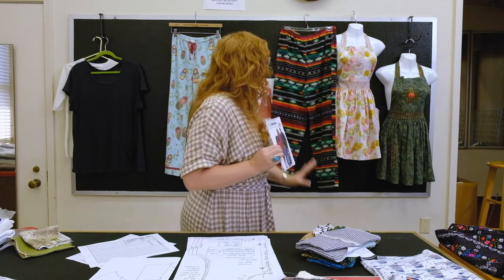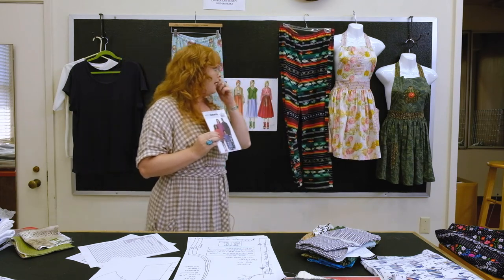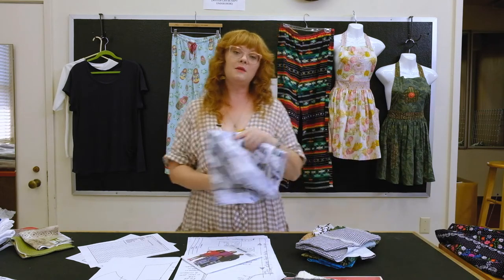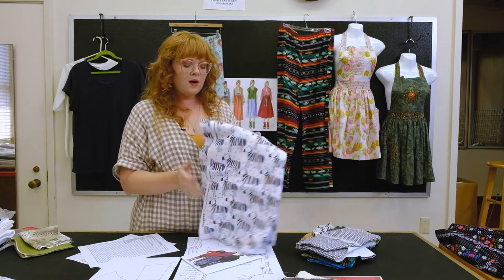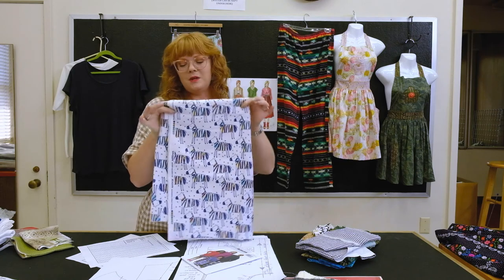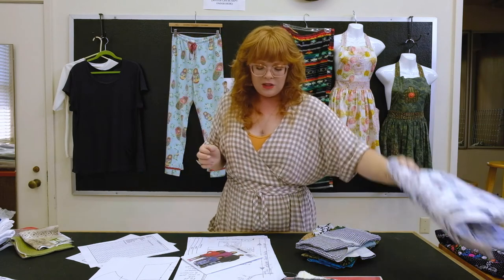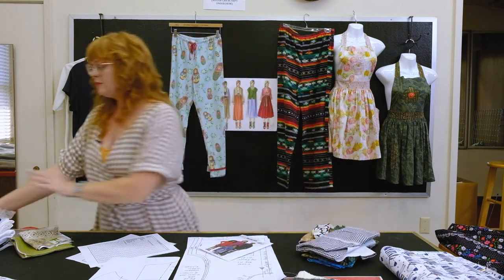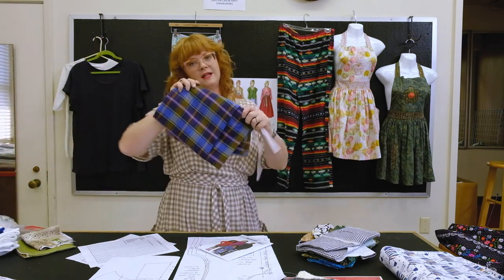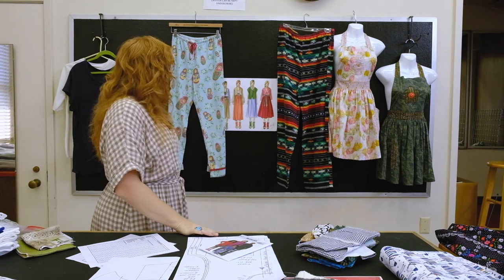They're very easy to make. You're going to need three yards of fabric — woven cotton sheeting or flannel, which is what I've chosen for my pajamas. You'll need three yards of that, or you'll be using your Madras plaid if you've selected that option.